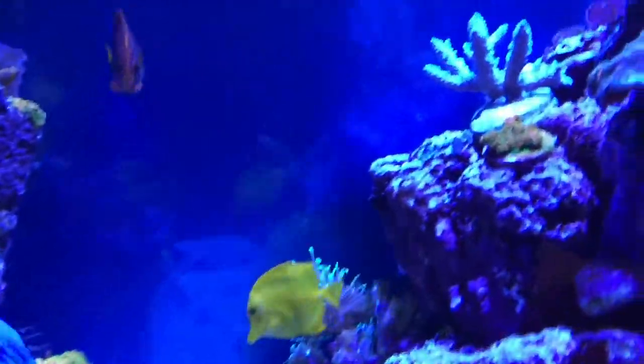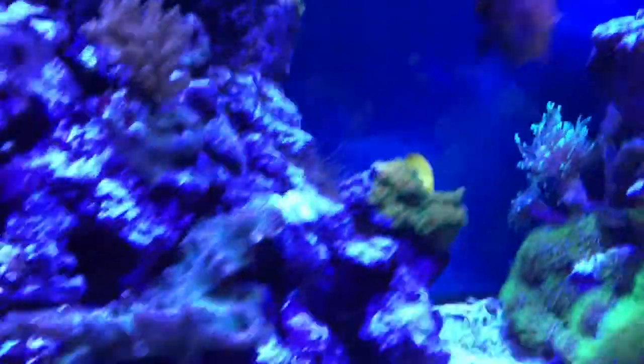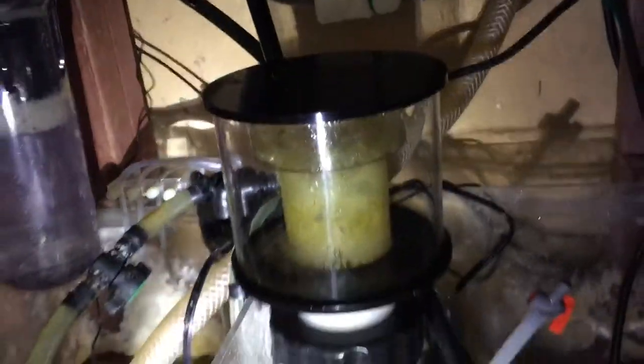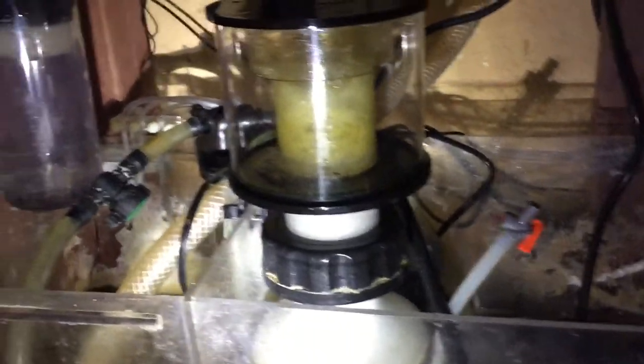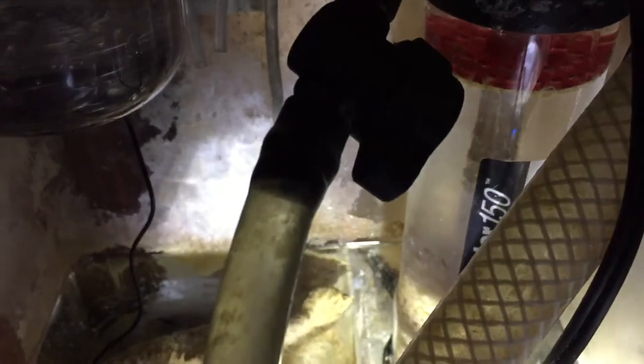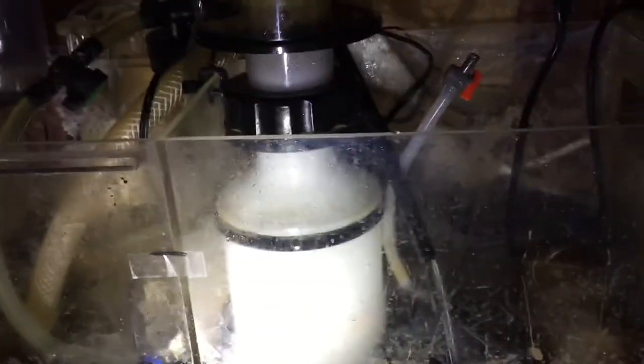Let me take you down to my sump. I have a carbon GFO reactor — I just started using that within the last month and a half and I do like the results. I also have a nitrate reactor down here, tumbling a little bit.